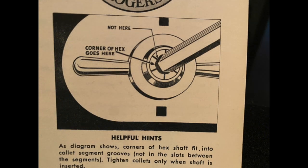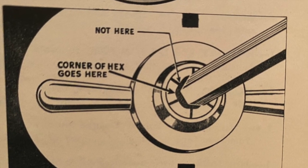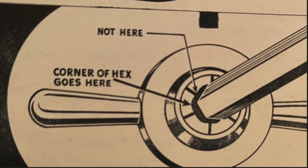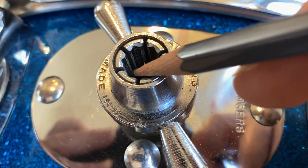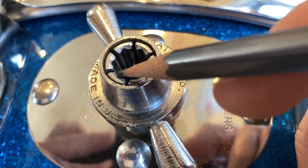The biggest change is best presented by a graphic that appeared in the 59R and 60R catalog but was gone by the 62R catalog. It demonstrates how Rogers intended for the corners of the hex rod to go against the fingers and not the spaces in between. This version is easily identifiable by the V-shaped cutouts in the fingers where the corners of the hex rod were intended to fit.